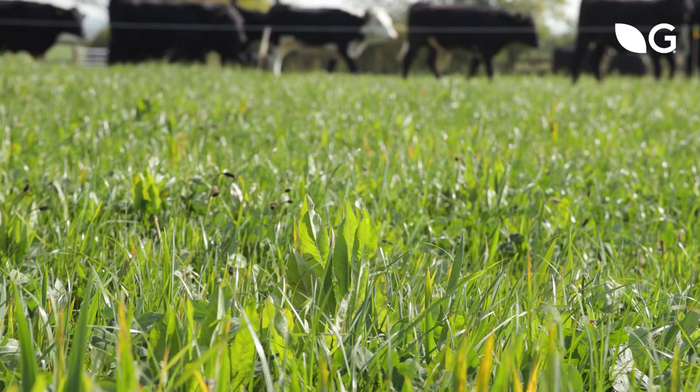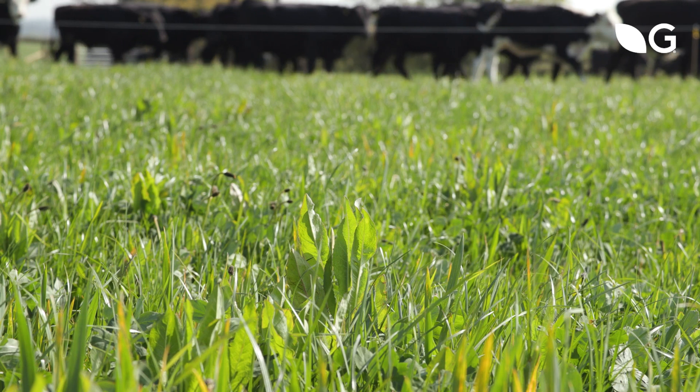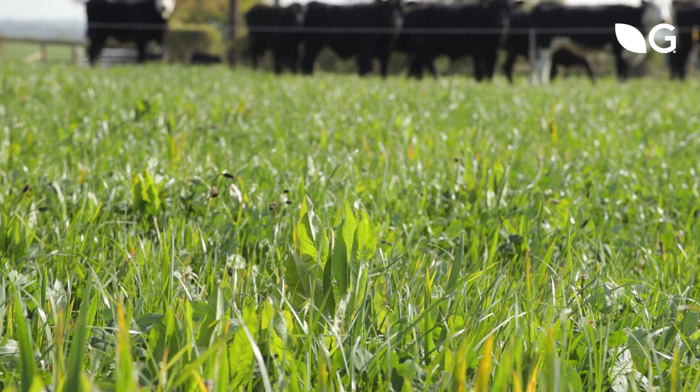Warm soils are essential — 10°C and rising — so it's probably around the end of April, depending on where you are, to get that soil temperature. When we've got the benefit of increasing day length and warming soil temperatures, and hopefully still enough moisture around to get that seed to germinate.